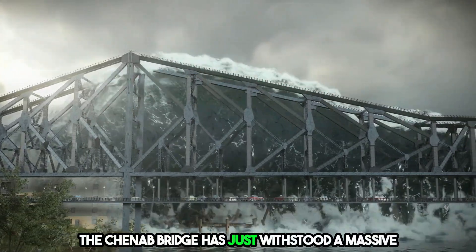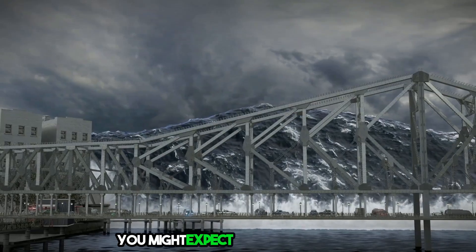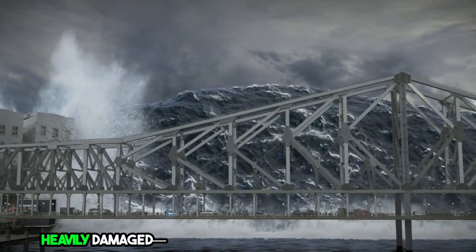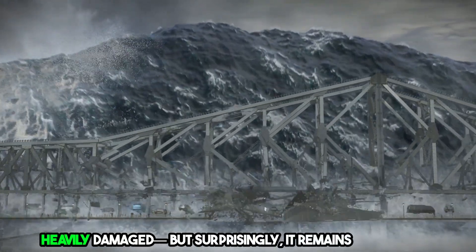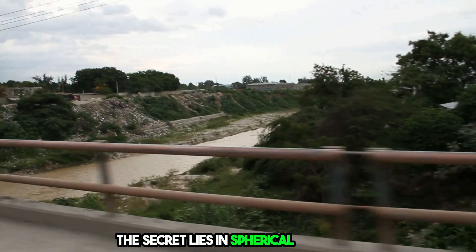The Chenab Bridge has just withstood a massive 8.0 magnitude earthquake. You might expect the rail deck to be heavily damaged, but surprisingly, it remains unaffected. How is this possible? The secret lies in spherical bearings.